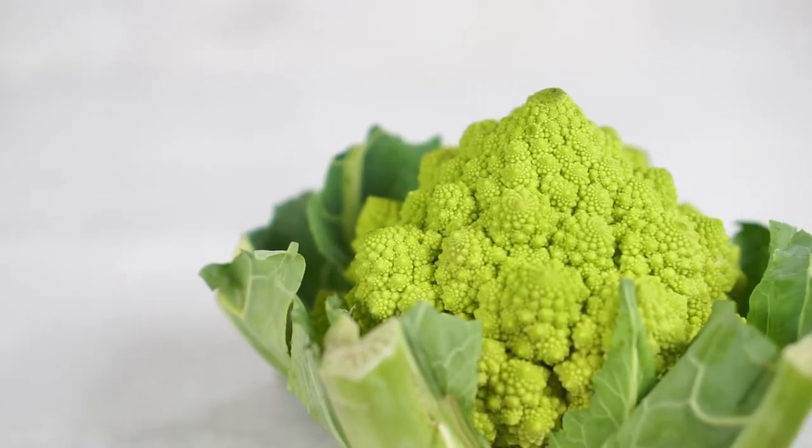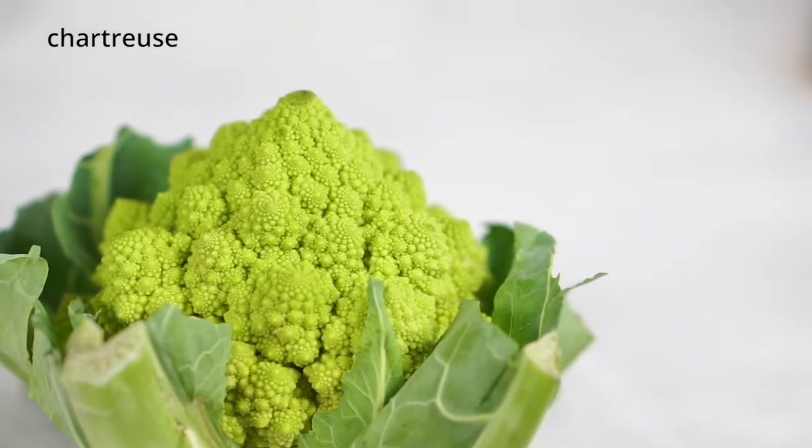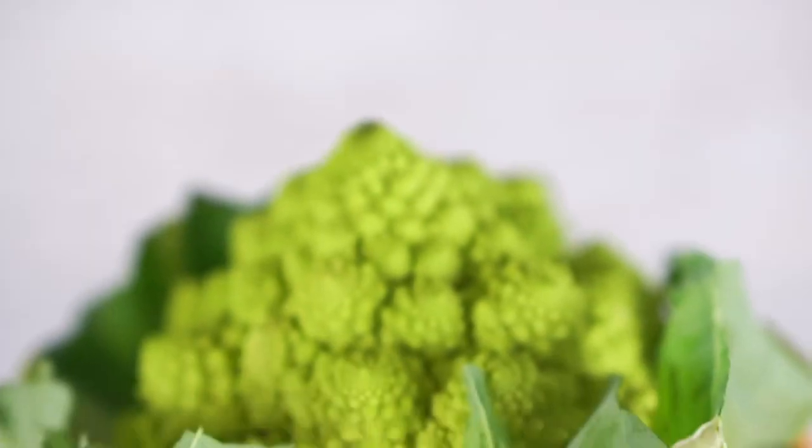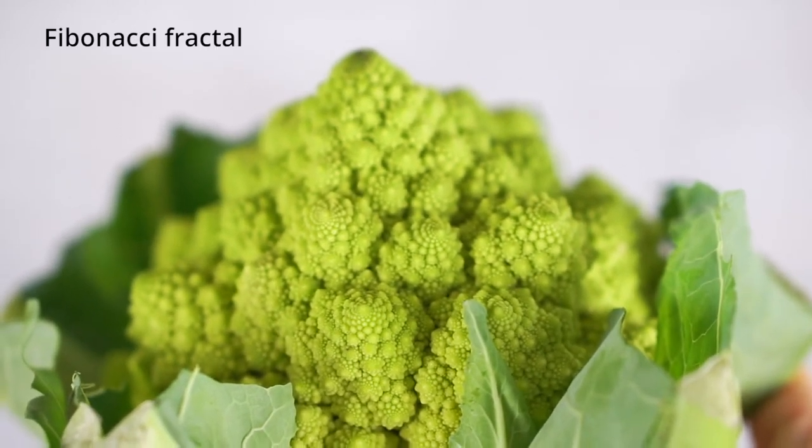But what makes Romanesco broccoli distinct are its unique chartreuse color — a color between yellow and green — and its form, which is a beautiful example of a Fibonacci fractal.